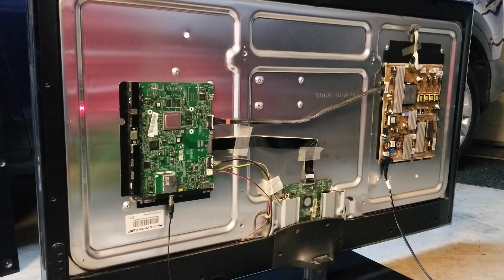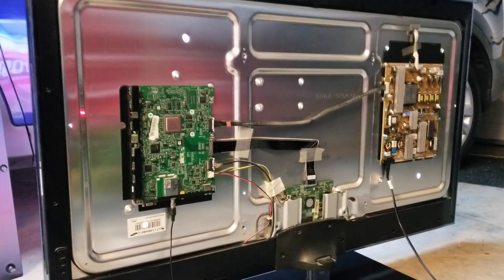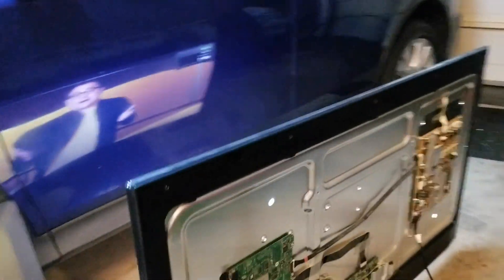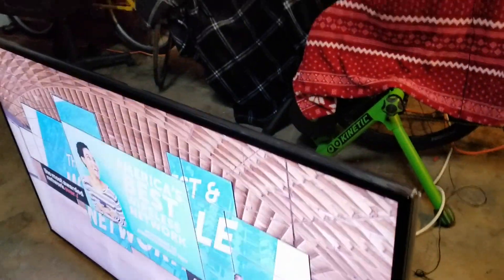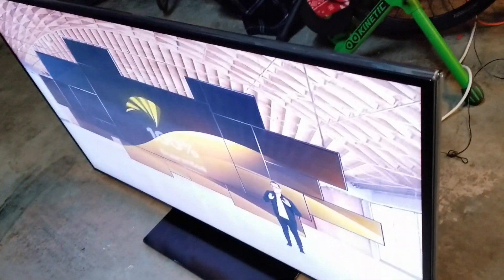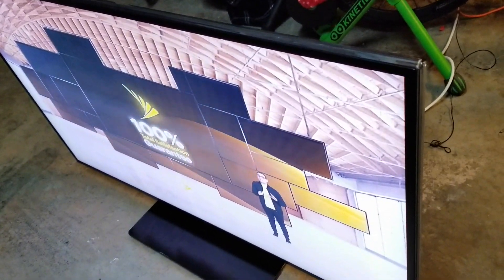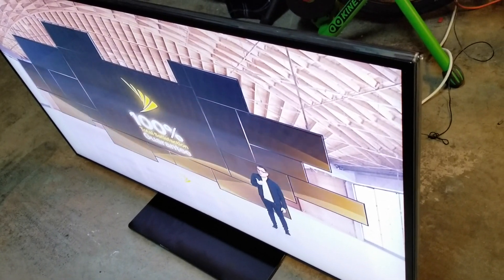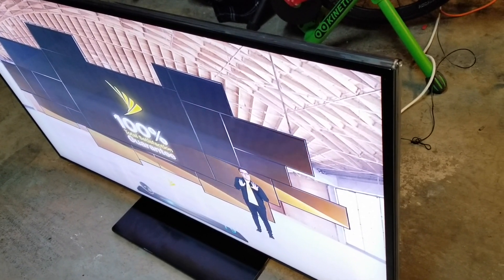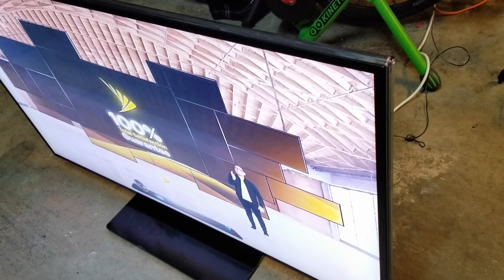I'm going to turn it on. I can see the LED lights are on. The TV is up and running! Like I said, it wouldn't even turn on before. You might have this issue where the TV is turning off and on or not turning on at all — and this repair pretty much did it.